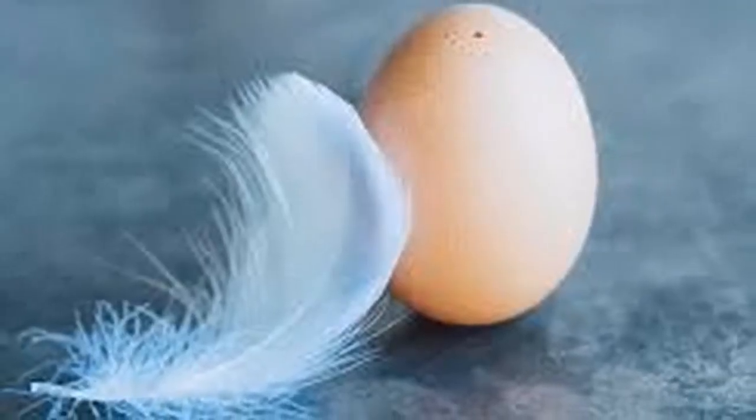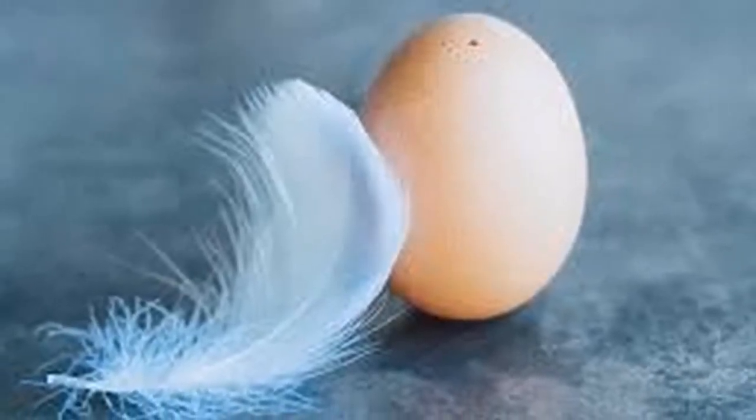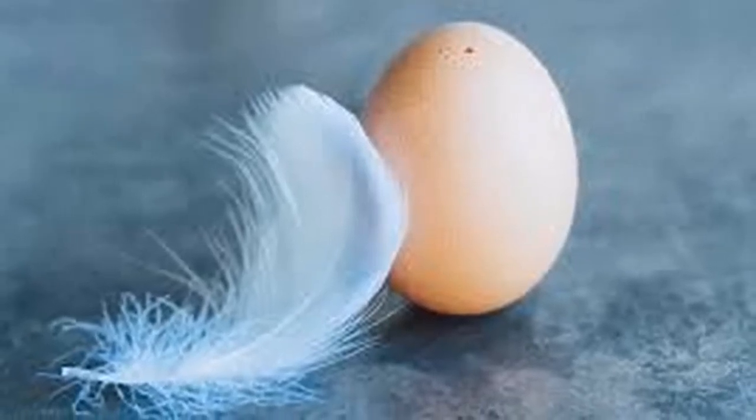4. When someone has an evil eye, the egg becomes cloudy, with the yolk gray and sometimes black. You see in the clear many peaks and many bubbles.